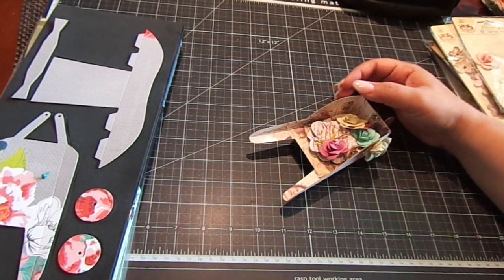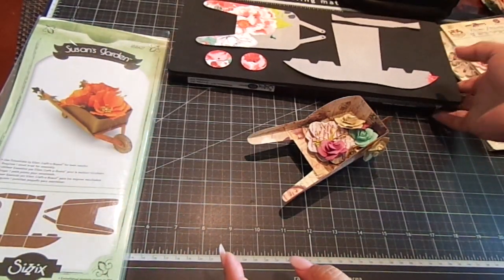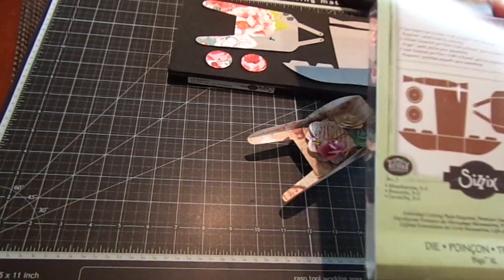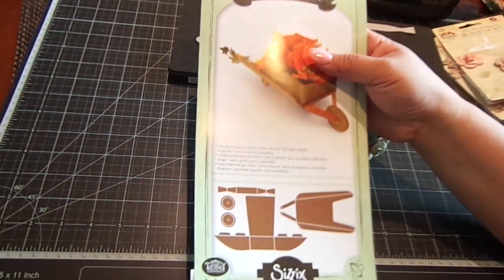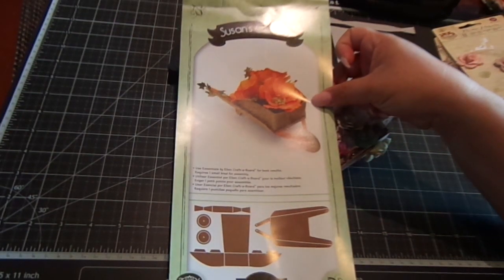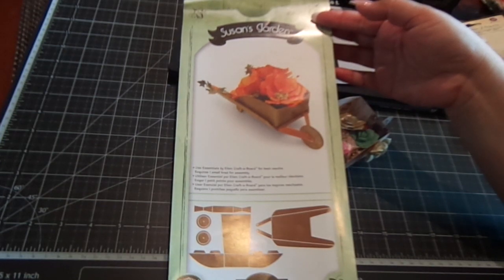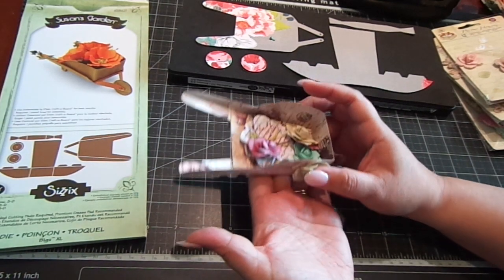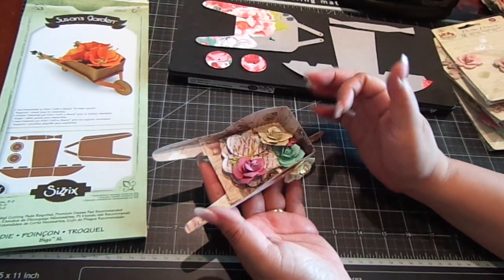Hi everyone, I want to share this fun die with you — it's an XL die by Susan's Garden. Let me take it out of the plastic. It's called the 3D Wheelbarrow and it makes this really cute and fun wheelbarrow that you can incorporate flowers in. I'm using the Prima Butterfly Paper Collection, which is great because it's double sided, since you will see both sides.